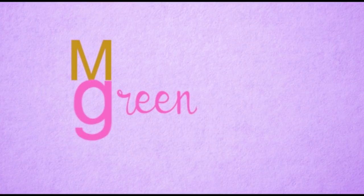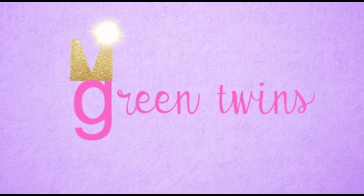Gab, you're not going on top if you keep doing that! Hi! Hi guys and welcome to our channel. I'm Gabrielle and I'm Marissa and we are the Green Twins!